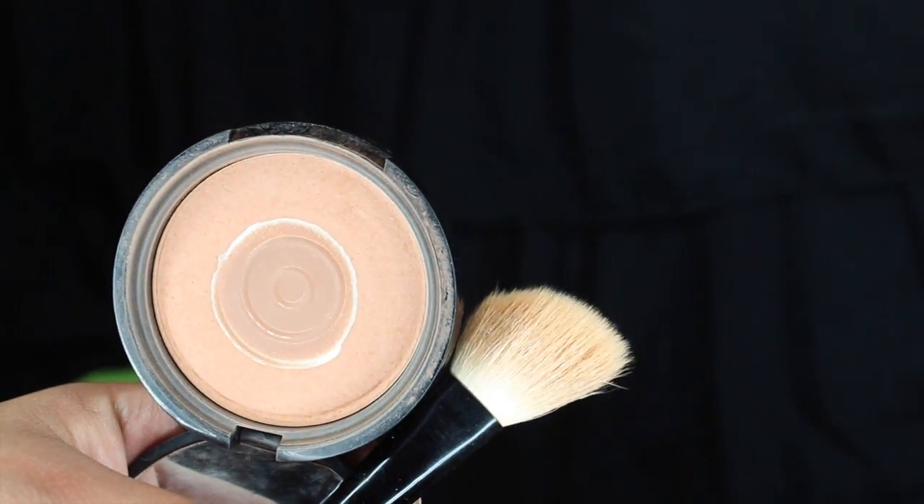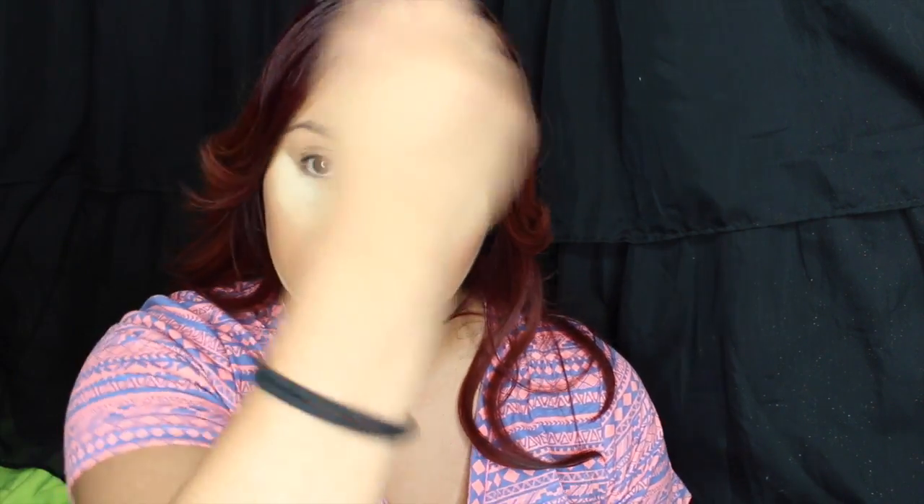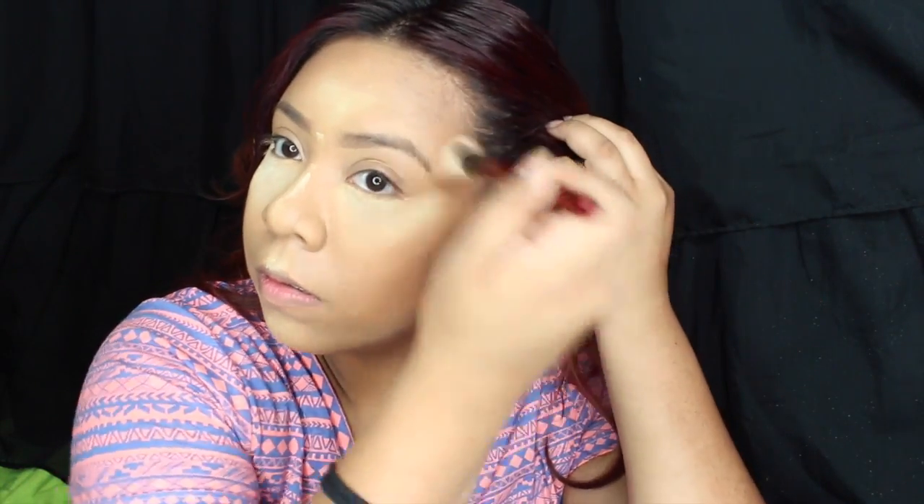Now using this bronzer from NYX — I think this is medium tan, it'll be linked below — and an angle brush from Bed Bath and Beyond, I'm making sure the contour is blended out with the bronzer. I'm bronzing my forehead because I have a five-head instead of a four-head, so I like to bronze it to make it look a little smaller. I'm also going on the bottom of my jawline to create a little hollow and hide a double chin, and I bring the bronzer down to my neck so it won't look too pale.